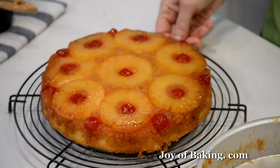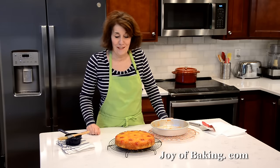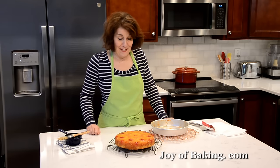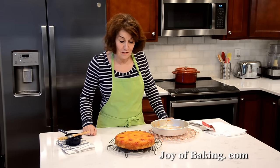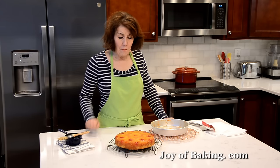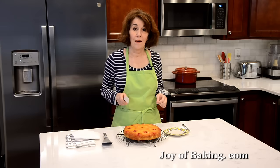So there's our cake. I think it's really pretty — it's kind of old fashioned, maybe a little garish, but I love it with the bright red maraschino cherries against the yellow pineapple slices. I do like to serve this warm, but it's a little too warm right now. I'm going to let it cool down just a bit and then when we come back we will try a slice.